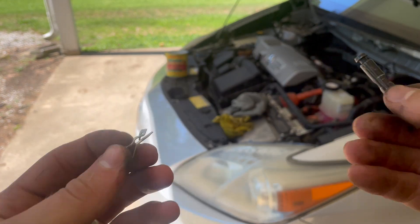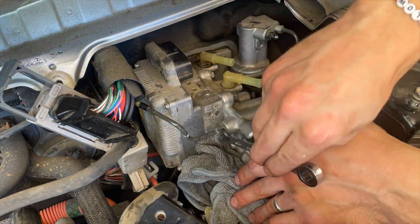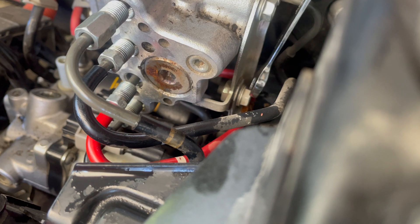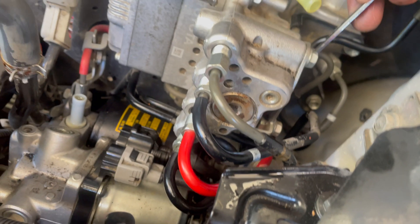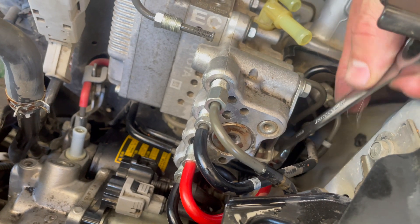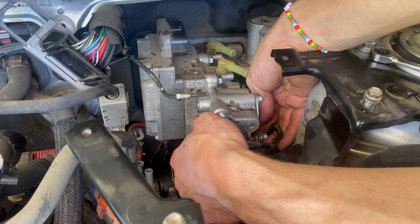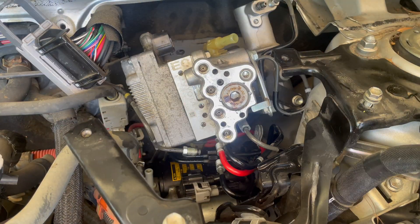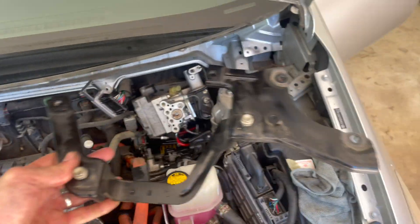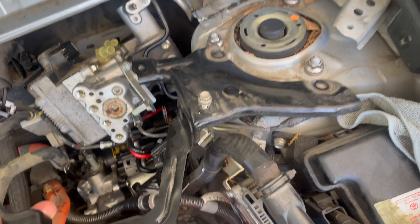And don't lose it. Once all of these are off, the last thing kind of holding it on is this nut right here — it's just a bracket holding on this red line. So I'm going to get that out and then this whole thing should just lift right out. I went and grabbed this bracket out — just got to take the two nuts off there.